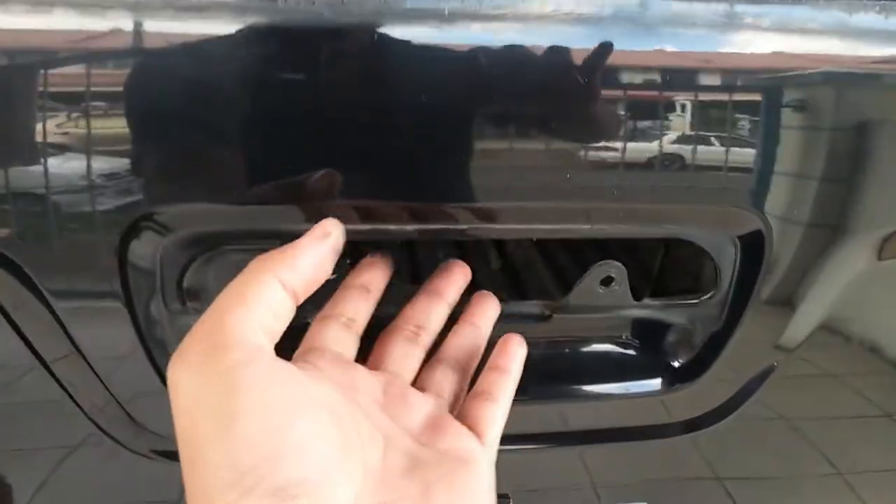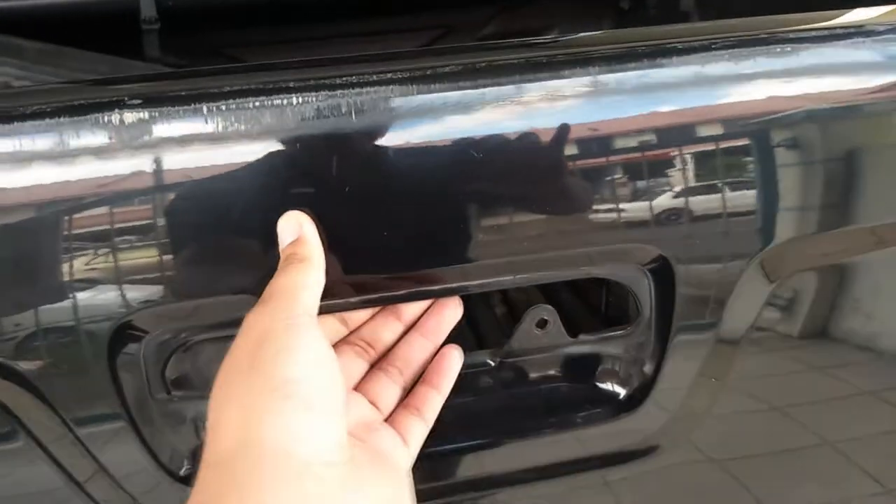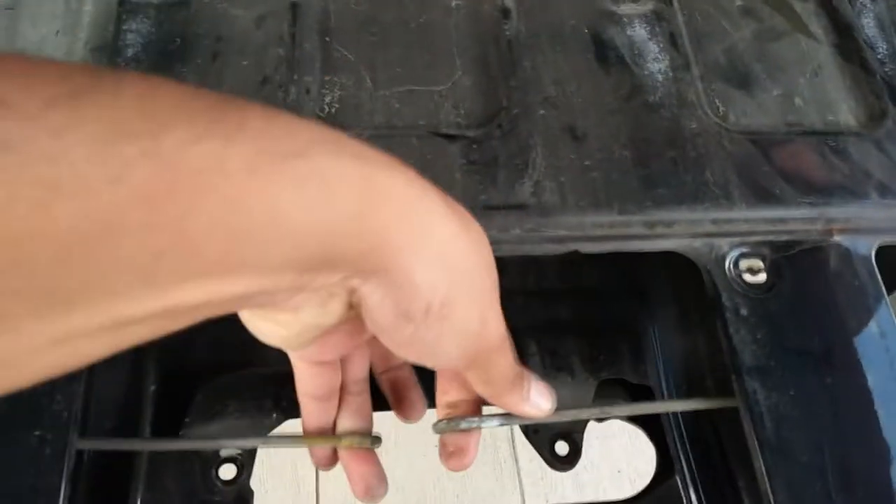Today we're having a problem with our Chevy Colorado latch opener, the pickup opener. As you can see, there are two rods connecting to the latch — when you pull, it releases that latch.